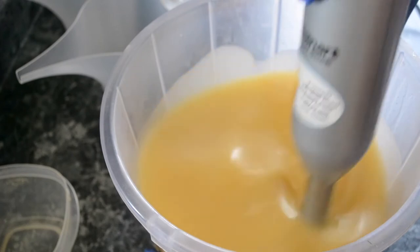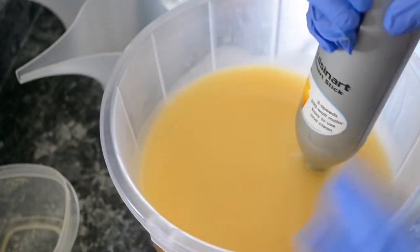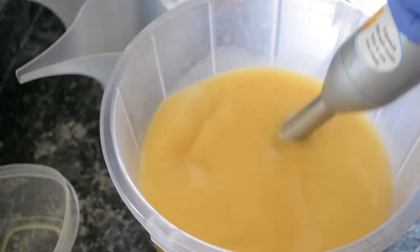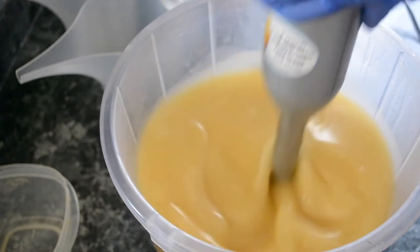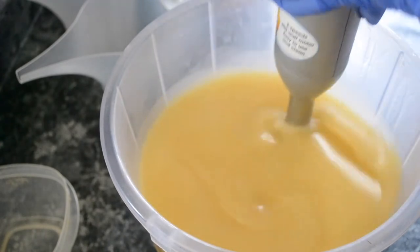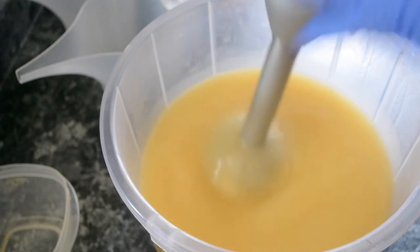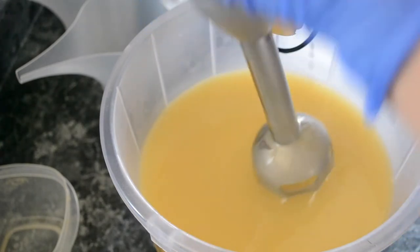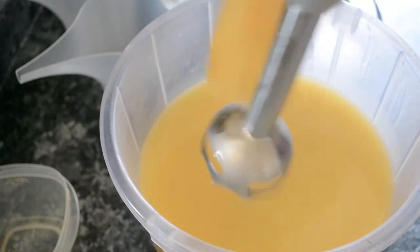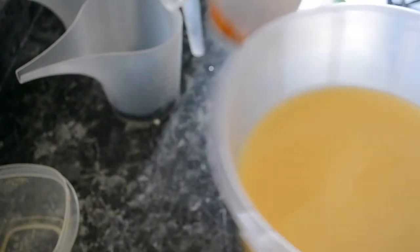I am soaping fairly hot — well, like medium. Not as hot as I usually do, yet not as cool as I should for a design like this. My blender is making some funny noises and it's fairly new — it still has a sticker on it. I'm going to pour some of this into my colors.